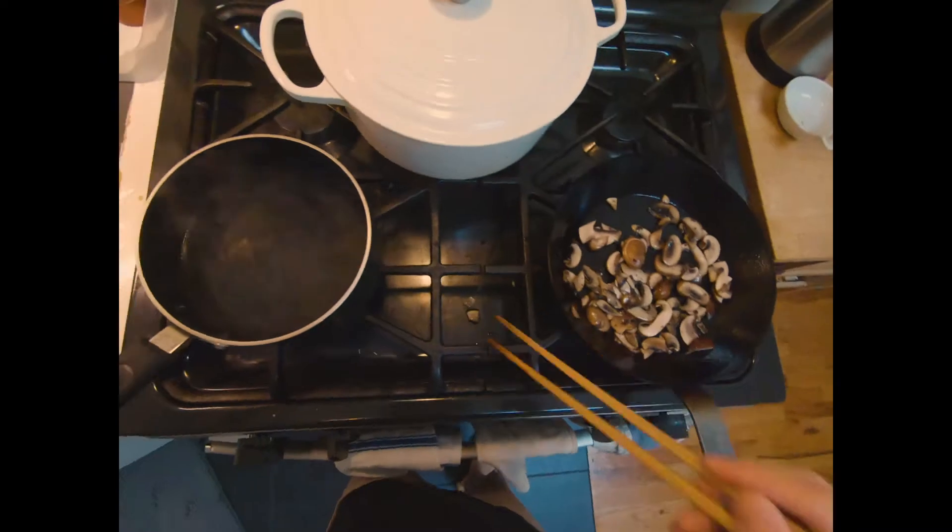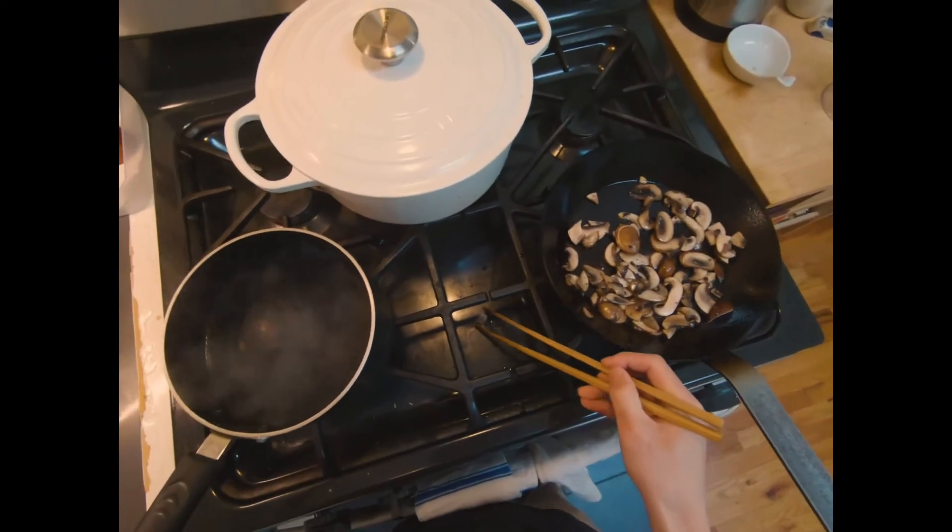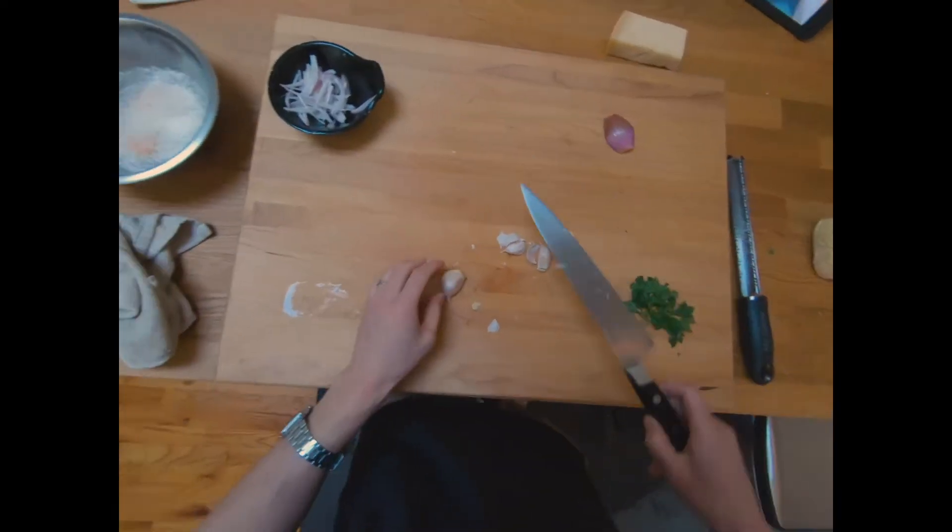Put the paste on the bottom. Put the cooker on the bottom. Put the chicken in the bottom.